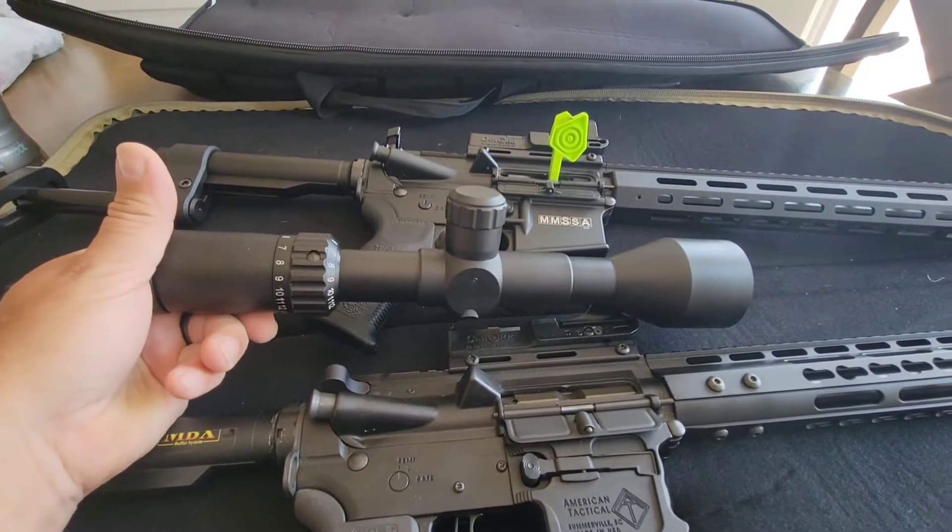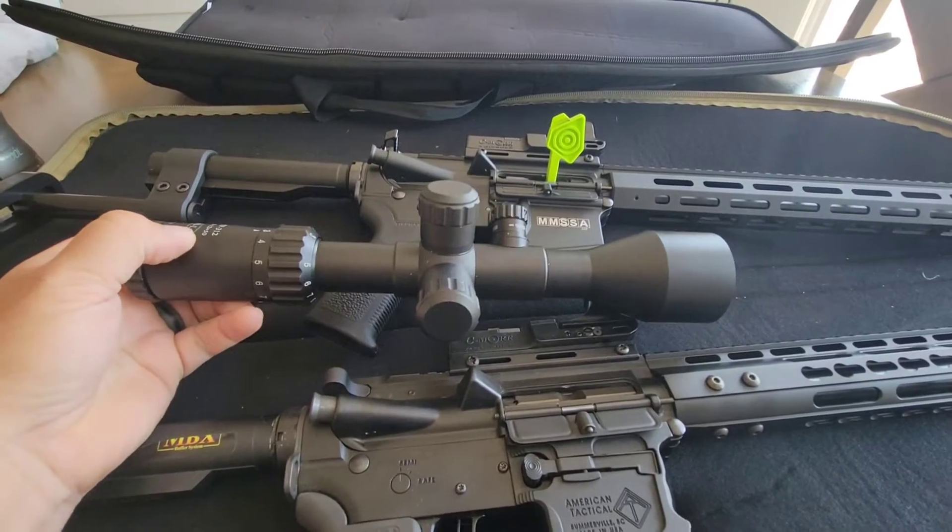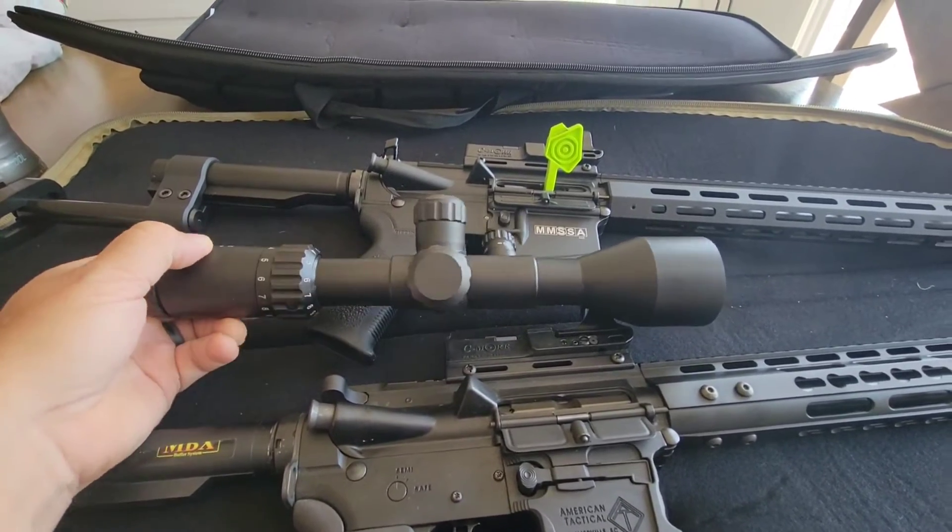Or should I just throw this on a 308 and really give it a try? You guys tell me — I'll look at the comments, decide what we're going to do, and try to get that done yet this week. Alright, talk to you guys soon, bye!